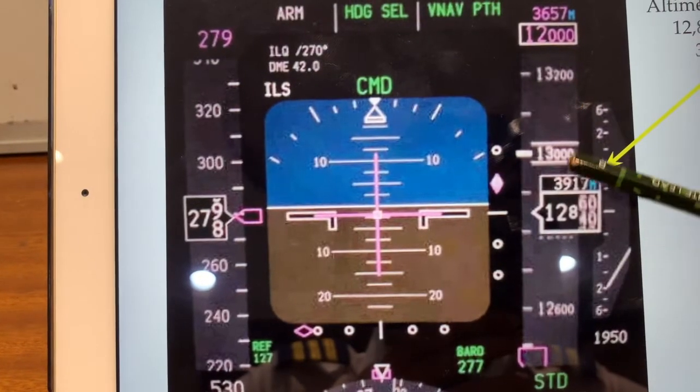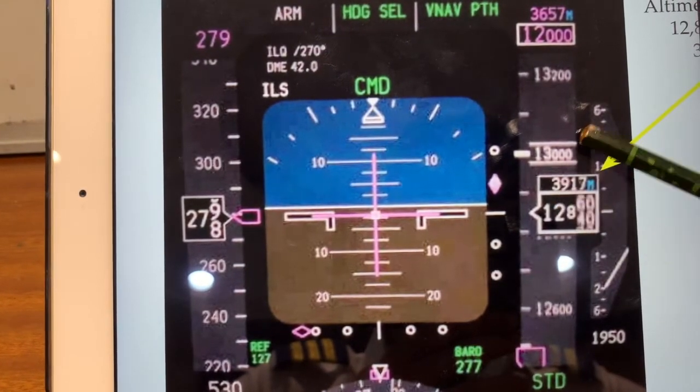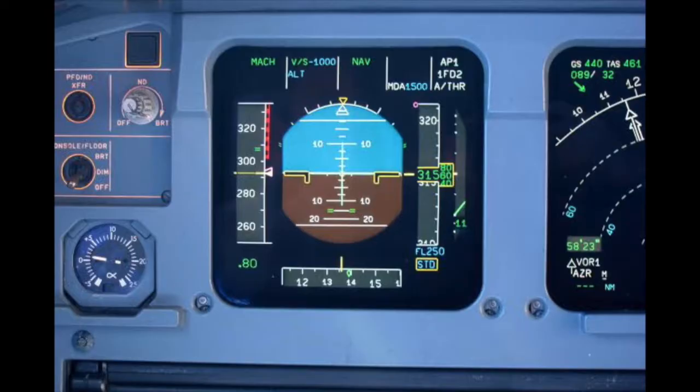This is what the altimeter reading looks like on a modern jetliner — this is from a 737, and it is something quite similar in the Airbus A320.